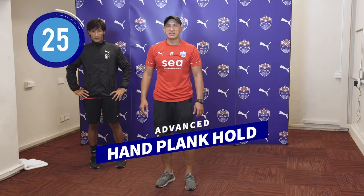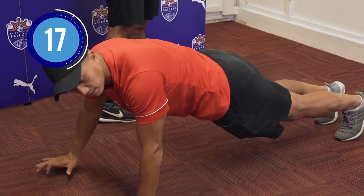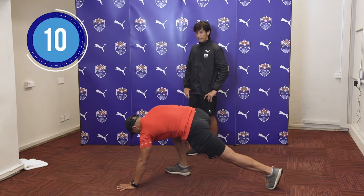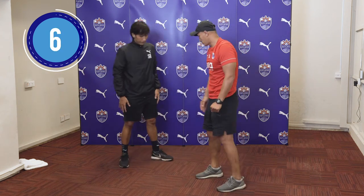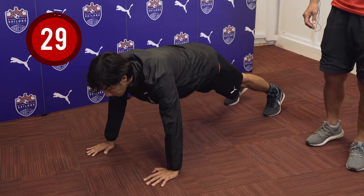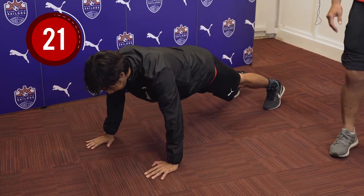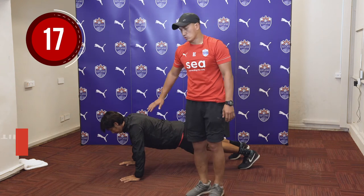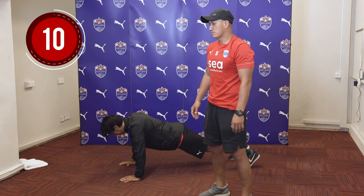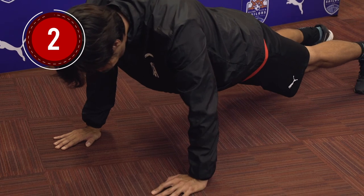For the next exercise, we will be doing the plank. But this time around, we're going to do a modified plank where we use our hands instead of our elbows. Again, reminder that we have to engage our core and our glutes to hold it there for the next 30 seconds. Focus on your breathing and don't worry too much about the burn on your abs — at this point I'm sure all of you are going to feel your abs burning. Well done, he's doing a good job, just keeping it there and focusing on breathing.